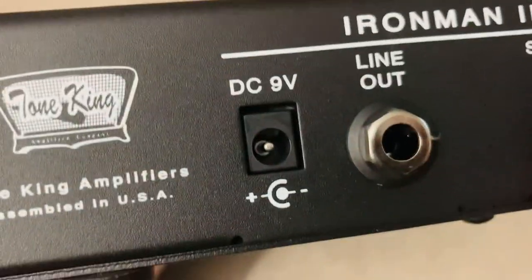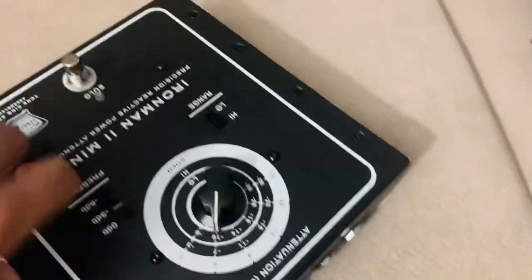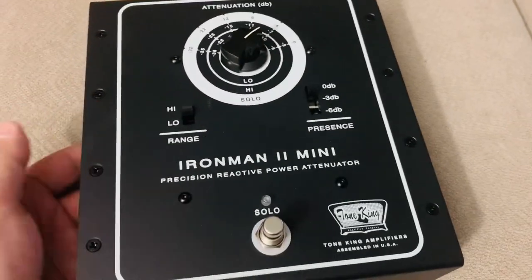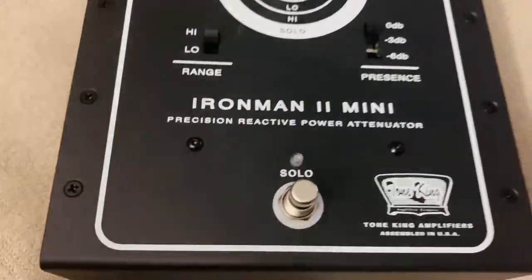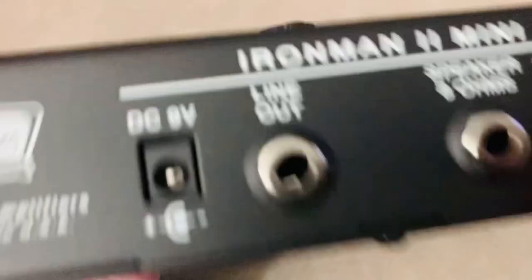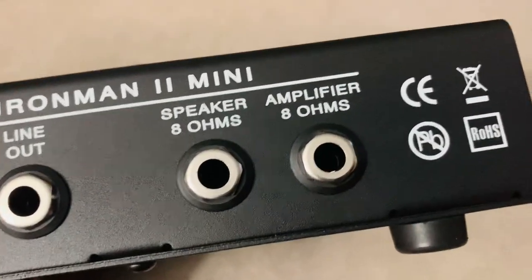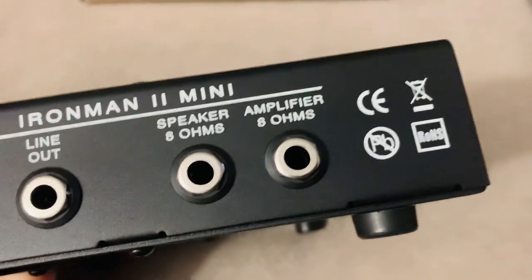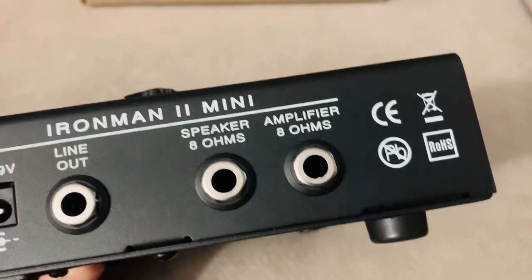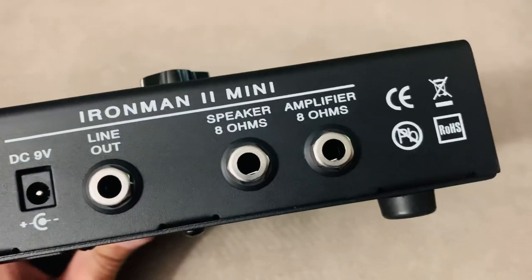This takes batteries or a 9-volt, but that is only to power this LED — that's it. This is a power-free unit; you don't need any power to run this. That battery is exclusively for that LED. There's also a line out for recording purposes. It's an 8-ohm unit, with amp in and speaker out. And 30 watts — this is only 30 watts on the Iron Man 2 Mini. If you have a 100-watt beast, even a 50-watter, you're going to want to go for the full-size Iron Man 2.